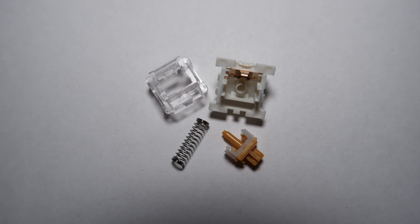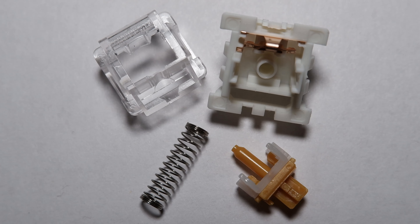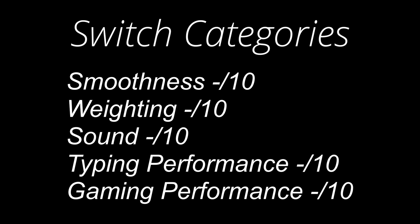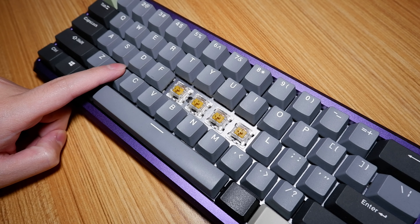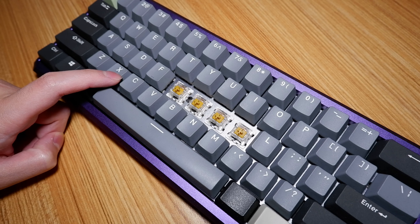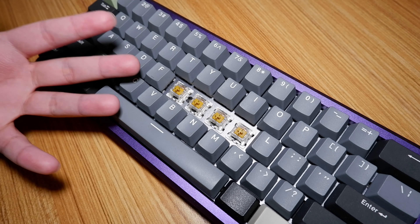This is what they look like when disassembled — feel free to pause the video. Now let's move on to the switch categories. On-center keypresses are somewhat scratchy for some switches when pressed slowly, but are otherwise quite smooth. Off-center keypresses, however, are pretty scratchy all around, with some being scratchier than others.